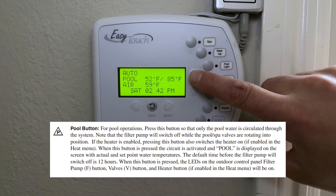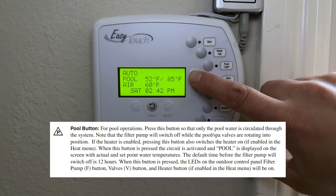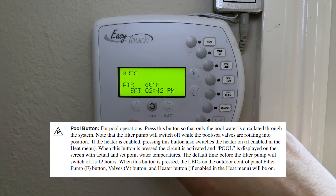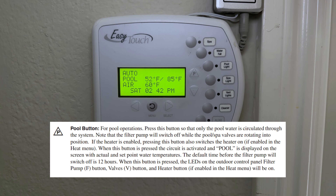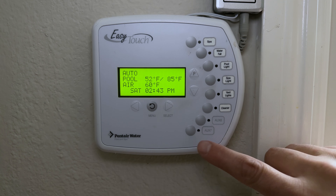The P button controls program mode — it turns your programs on or off. Currently in Auto mode, if I don't want the pool running even though it's scheduled, I press this button and it shuts off. Conversely, if the pool isn't scheduled to run but I want it on, I press here to activate it manually.